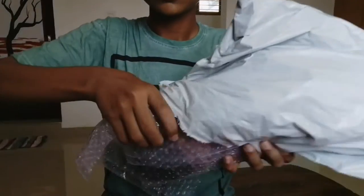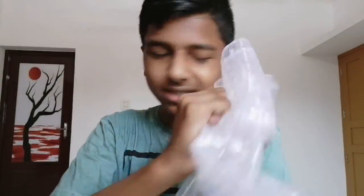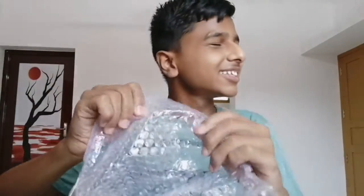I am just going to touch it. Guys, I am not going to touch this. I am going to touch this.